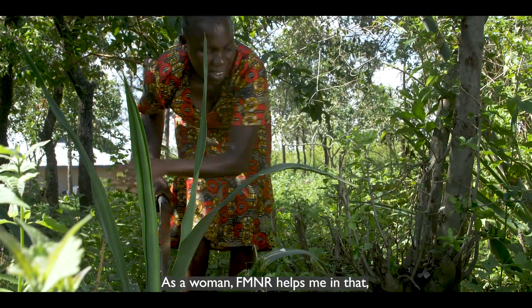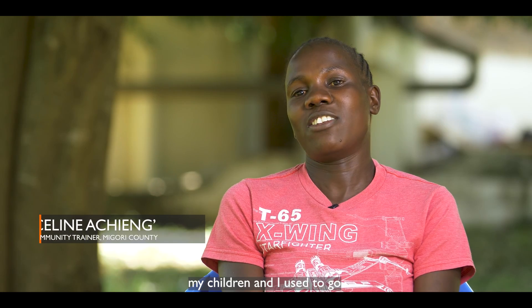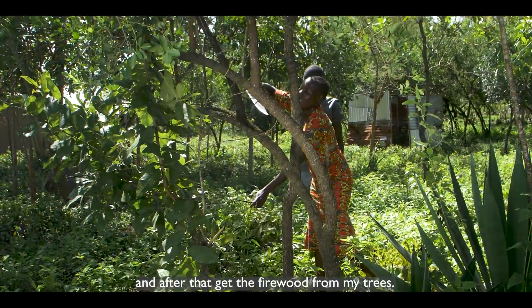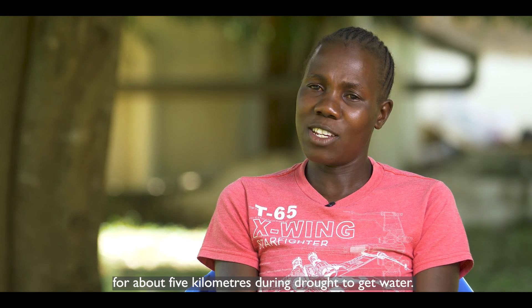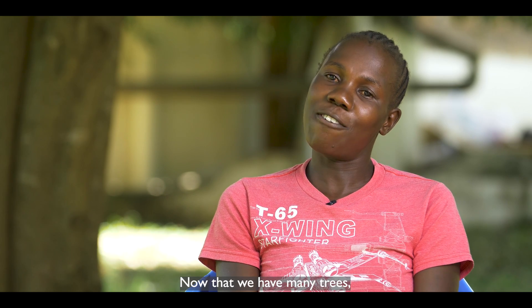As a woman, FMNR is helping me. Long ago, I and my children used to go into the bush looking for firewood. But now that I am pruning the branches of my trees, I can leave them, and then afterwards I get my firewood from those trees. In this environment, we used to travel about five kilometers during drought to get water.